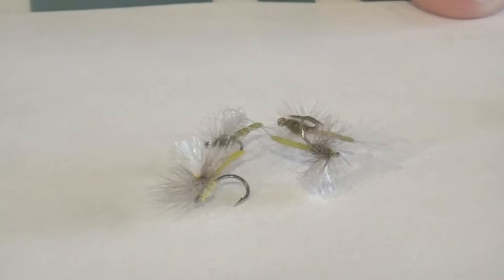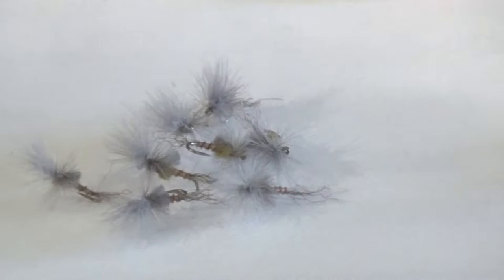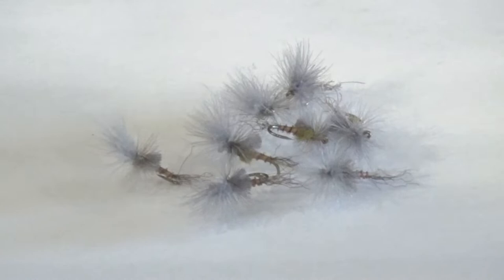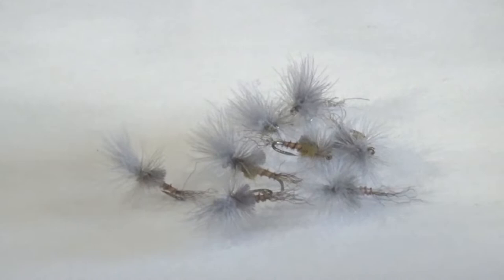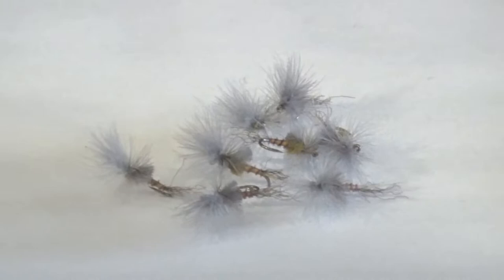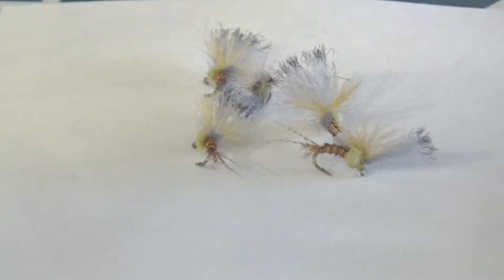Next up is the Last Chance Cripple. I do like fishing cripple patterns, sometimes by themselves, most of the time trailing a larger dry fly. This pattern represents a nymph transforming into an adult — kind of got stuck in its shuck and struggling to fully hatch into the adult. They're fairly easy to see. Got a little CDC on here with a little bit of hackle around the thorax to prop it up. It's just an easy meal for trout, and even some of the more selective trout will take it. We also have a lighter body cripple — fish it the same way, behind a larger dry or sometimes by itself.